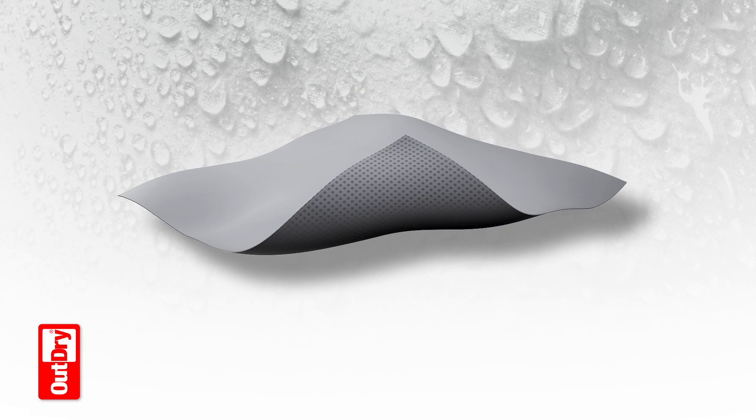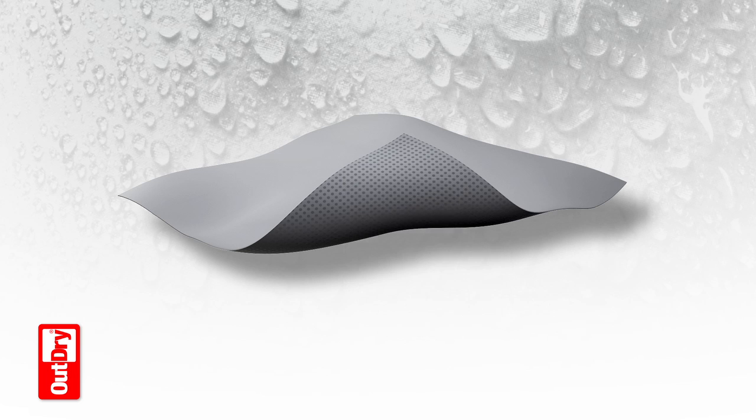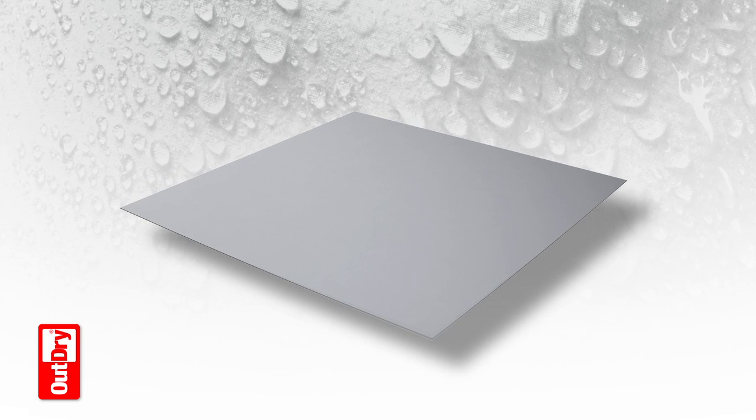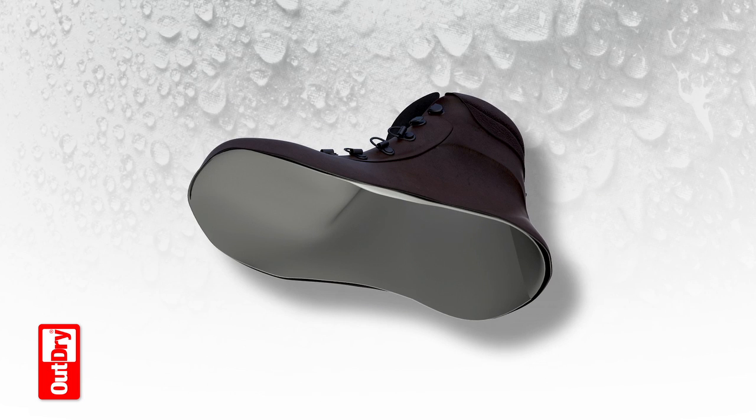To achieve lamination, dots of advanced adhesive are placed on the membrane's outer surface and the membrane is cut precisely to the shape of the upper. The OutDry Footmold then automatically places the membrane into the upper, ensuring that all seams, islets and other potential water entry points are perfectly sealed.